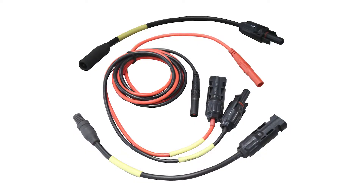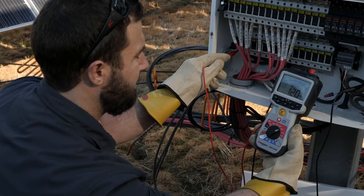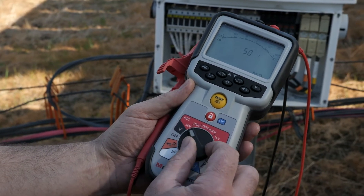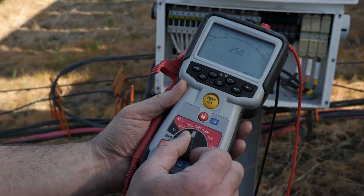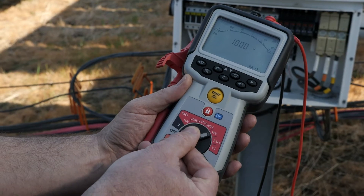The MIT 2500 handheld insulation resistance tester features adjustable testing voltages from 50 volts up to 2500 volts, ideal for testing the conductors of PV systems of all sizes.